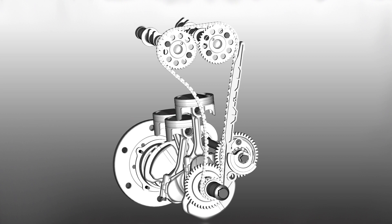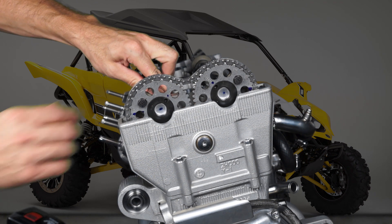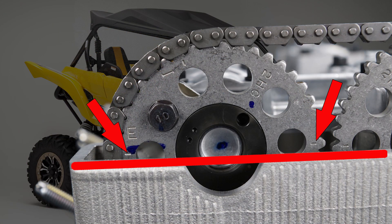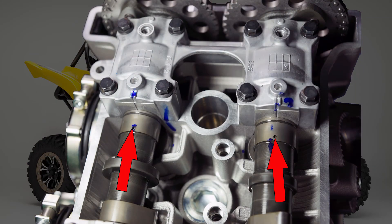The exhaust cam will tend to rotate slightly clockwise due to the position of the cam lobes. You can rotate the cam counterclockwise by hand when the caps are not installed to double-check the alignment of the timing marks with the cylinder head cover gasket surface. Also note the punch marks on the number three cylinder camshaft lobes and the alignment marks on the cam caps — these should also align when the camshafts are correctly timed.